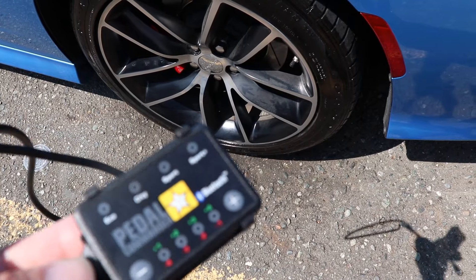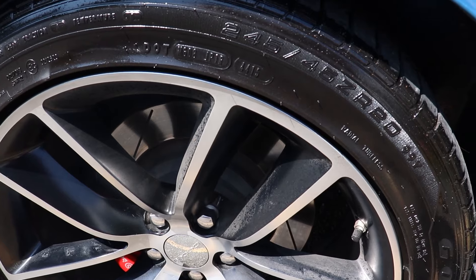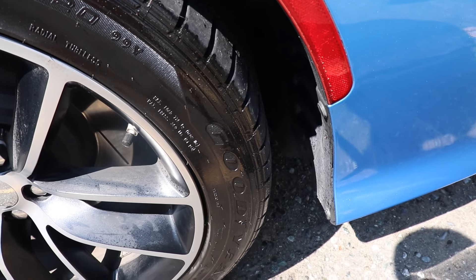My car was shaking and it was honestly accelerating on its own — I had my foot off the gas and it was just going on its own, which was kind of dangerous and sketchy. I'm giving this product a 5 out of 10 — it's just not worth it ruining my car. I will be selling it; it was fun for a while, but will not be buying this again. Pedal commander, see you later.